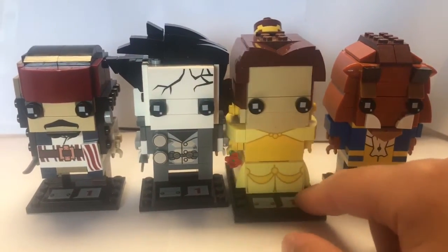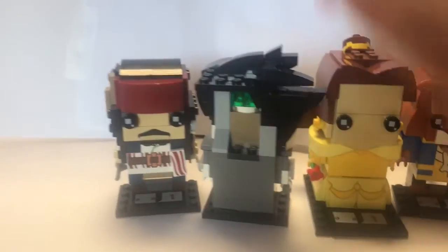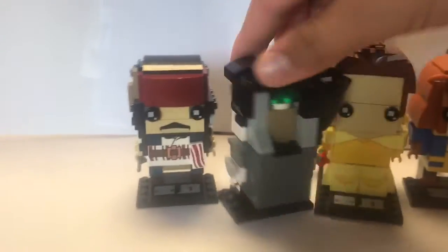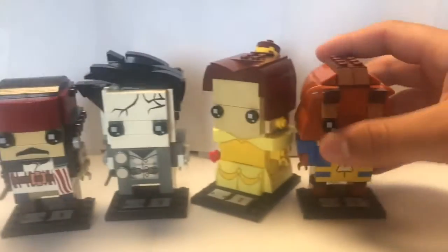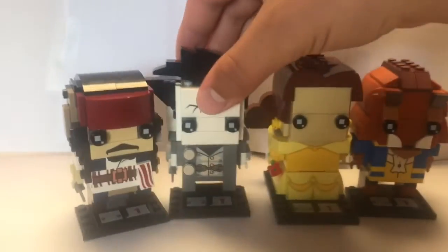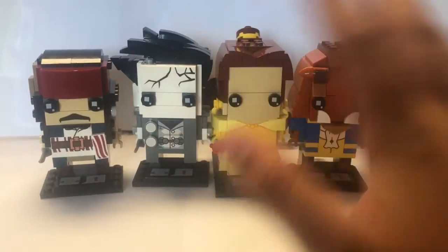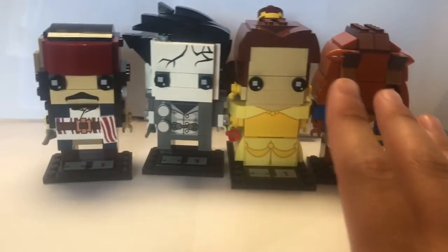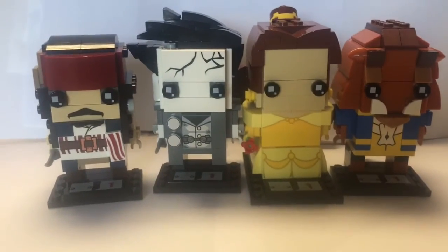This is my least favorite of the bunches I've reviewed so far, but Belle is my favorite Brickhead because I love how she turned out, and that translucent 2x2 piece is very nice and useful. Captain Jack looks really good as well, and Beast could be a little better with the mouth. I'd rate it an A for all four of these. I found these at Target for about a dollar, so go and find those. I'll see you guys later — peace out, bye!